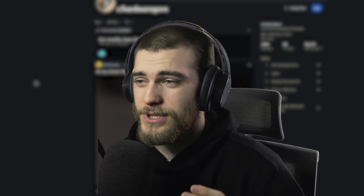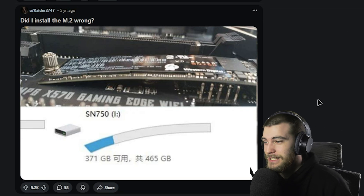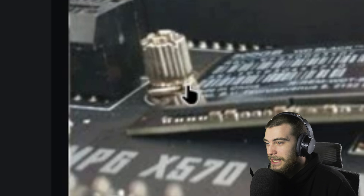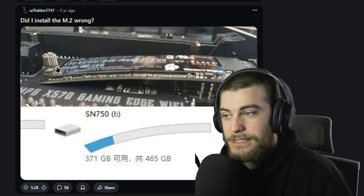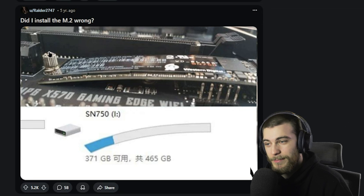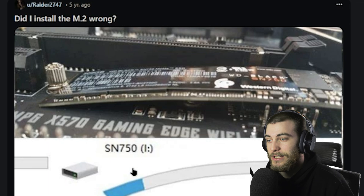These are probably some of the most mangled and messed up pieces of hardware you may have ever seen. You would think that installing an M.2 is pretty simple, but yet we have people like this. 'Did I install the M.2 wrong?' I don't even need to answer your question. For those who don't know, this little bit of the M.2 is not supposed to go down there — it goes up at the top and you screw it in up there. This M.2 is going to the chiropractor. He's going to need a little work.